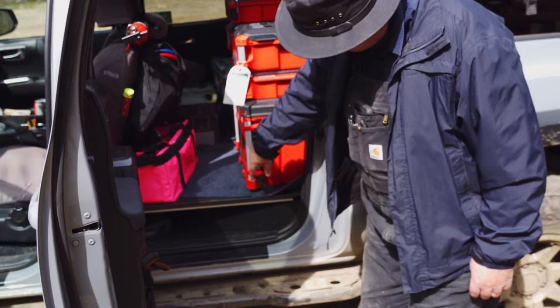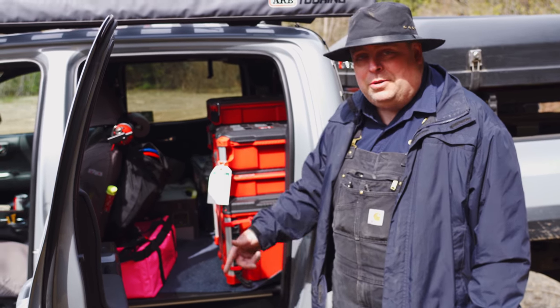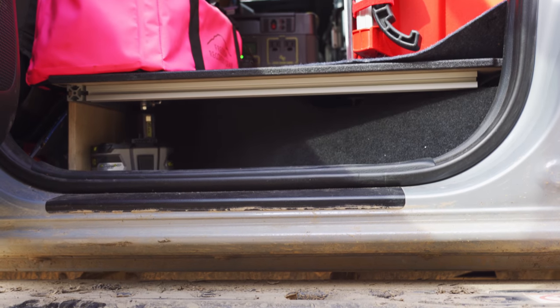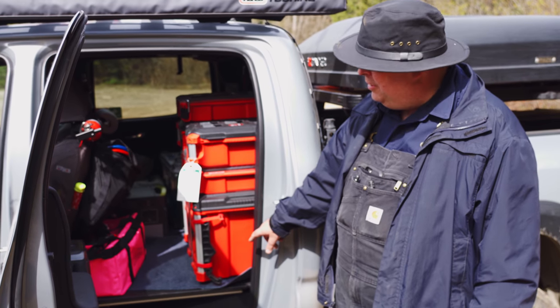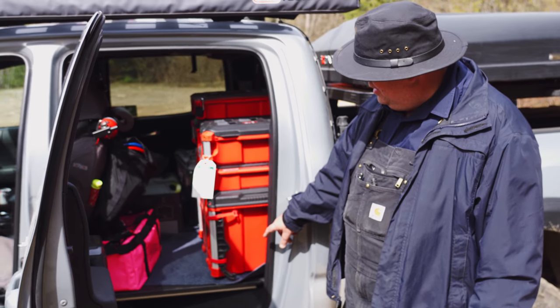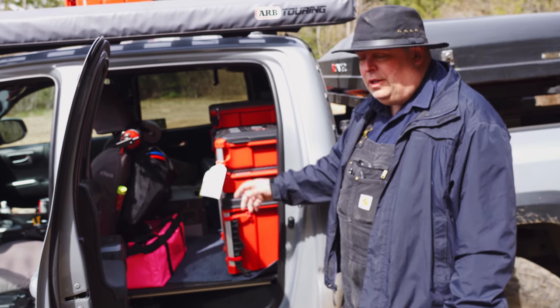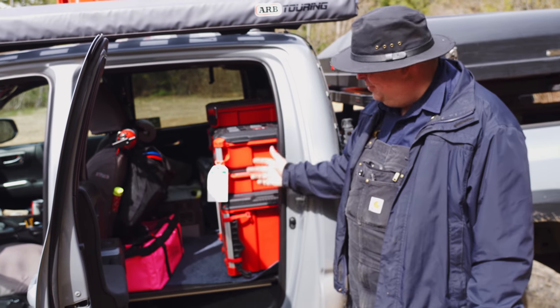Underneath here you've probably noticed there are no rear seats in the truck. I took those out and had the Goose Gear Full Rear Seat Delete Kit installed, kindly done by Epic Adventure Outfitters and Portikels. They did a super job. It gives us a lot more space — you can't have passengers, but you can haul more gear.